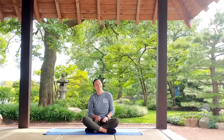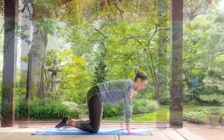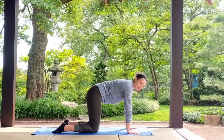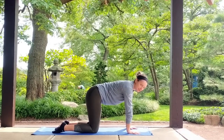Any way you need to get there on your mat today, go ahead and meet me in a tabletop pose. Shoulders are going to be stacked over your wrists. Knees are going to be under your hips, toes wherever you feel comfortable. From here we're going to go ahead and transition into a cat-cow series.